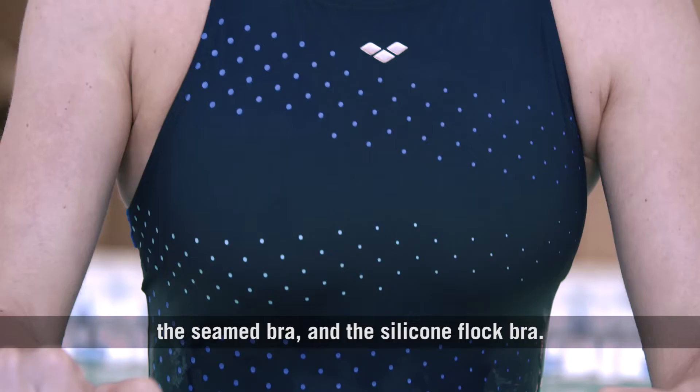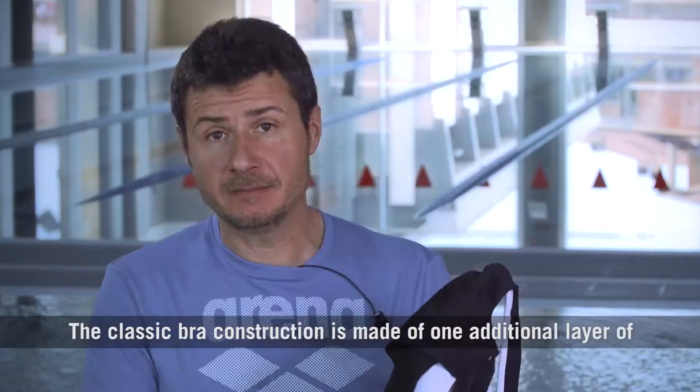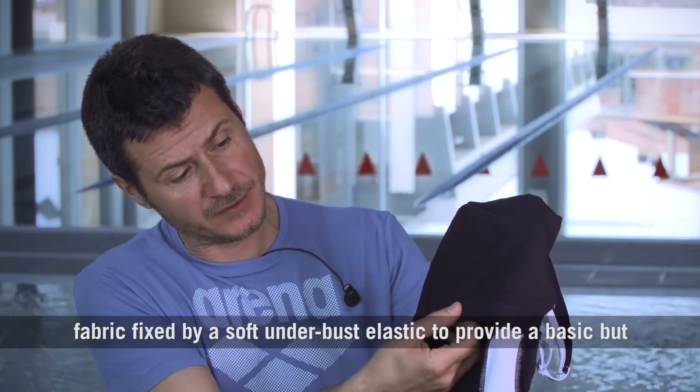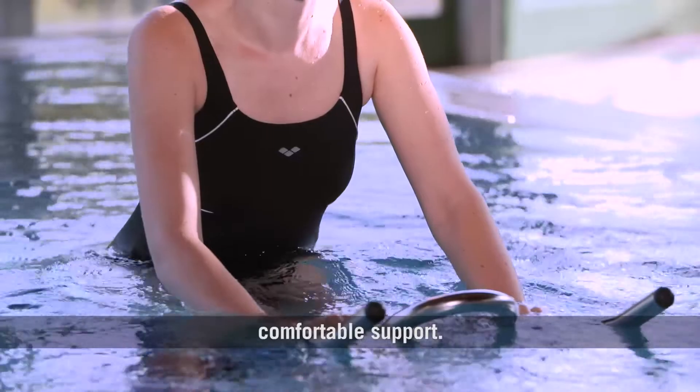Classic bra construction is made of one additional layer of fabric fixed by a soft underbust elastic to provide a basic but comfortable support.